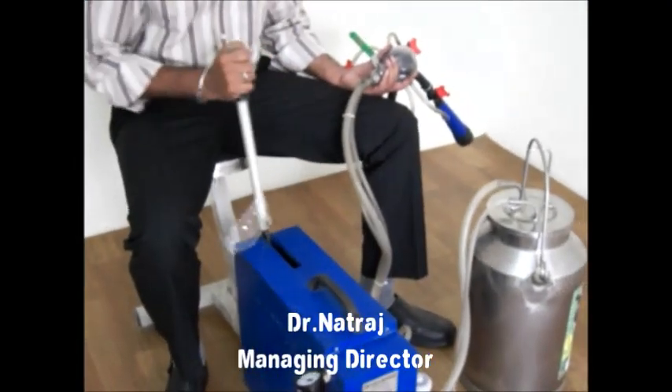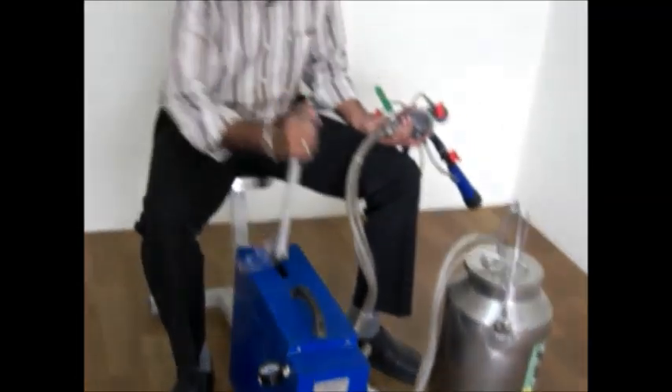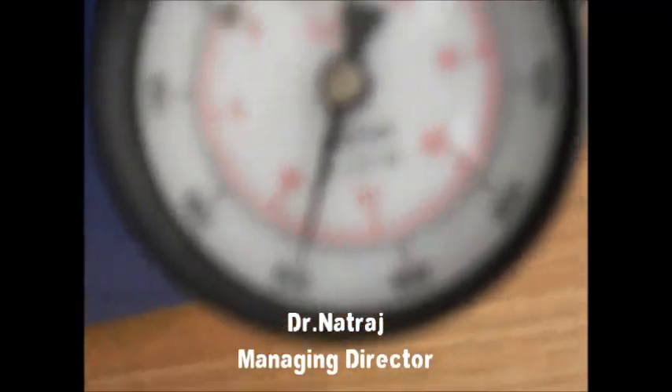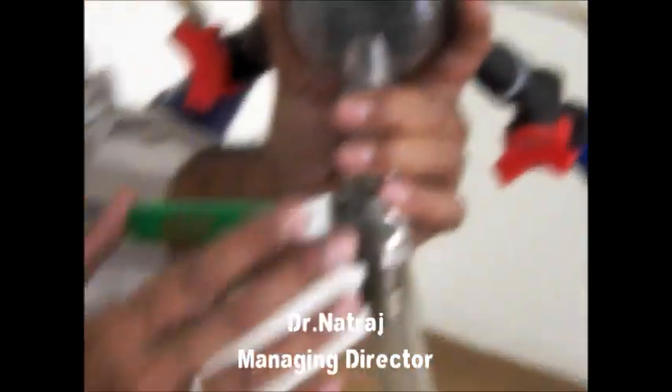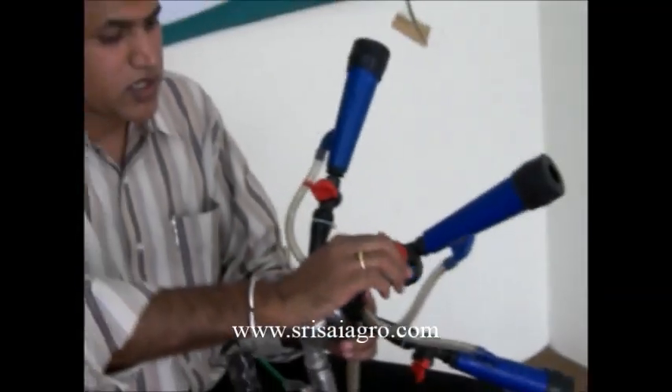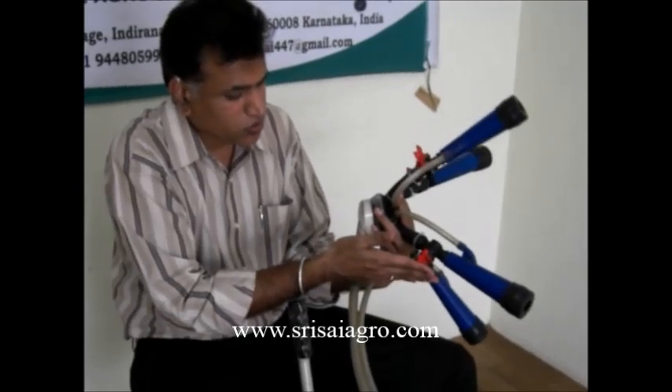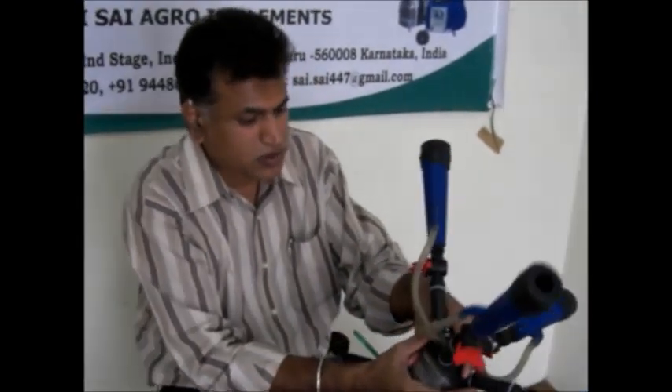You can observe the gauge which is showing 250 and going towards 300. It has already reached 300 with less than 35 strokes. This main valve has been closed. When doing the milking, we also have to close the individual teat shells — you can observe all four teat shells have been closed. Perpendicular means it is closed.